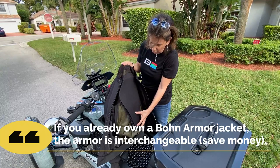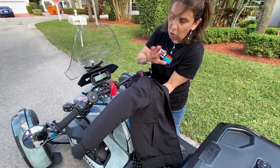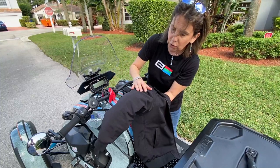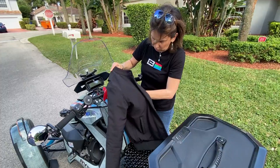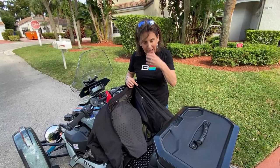It has CE Level 2 rated armor for the whole back, with awesome spine coverage. There's also shoulder armor — all Level 2. And from here to here, it covers the majority of your arm, so you have elbow and arm coverage as well. It has very, very good coverage. And again, the liner inside the jacket is the DuPont Kevlar, which adds extra coverage if you run into any problems.